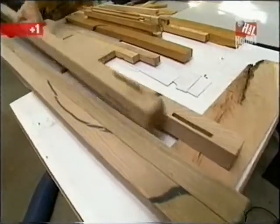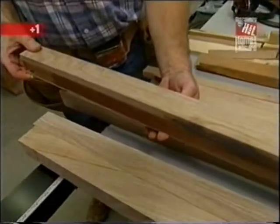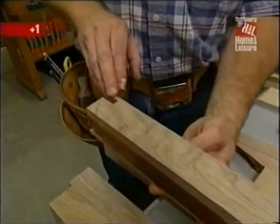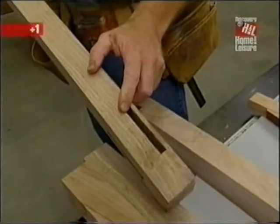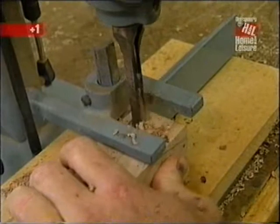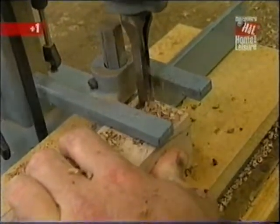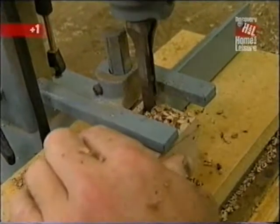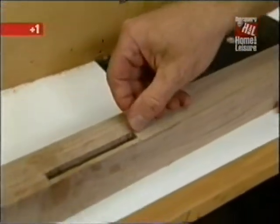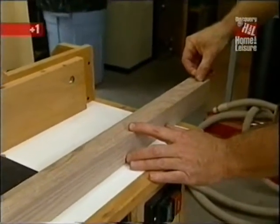While the epoxy cures on those panels, I'm working on other components for the cabinet. These inch-and-seven-eighths square pieces are the corner posts; they require mortises — one at the top and one at the bottom — for rails that will connect the pieces. I'm making the mortises at my dedicated mortiser, set up with a three-eighths inch square chisel. The drill bit removes most of the material and the chisel squares it up. Next I want to make a groove in the post that will run from mortise to mortise to receive the side panel.